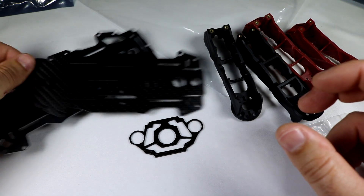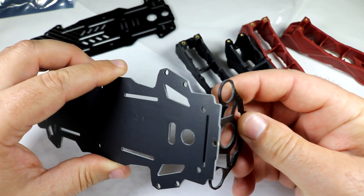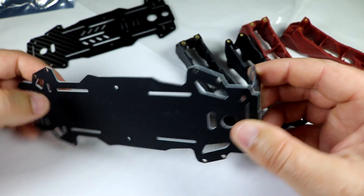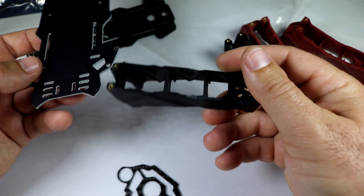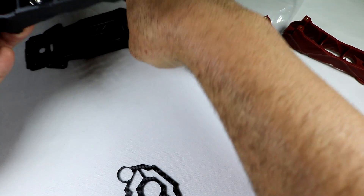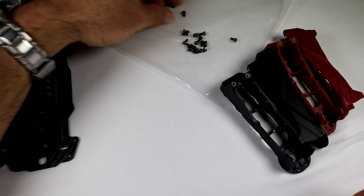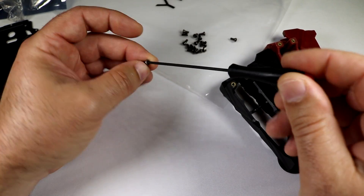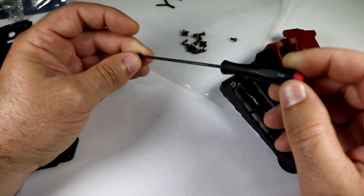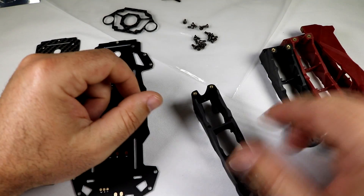We have the top cover which looks like a true carbon fiber board — it's very light, maybe a slight fiberglass mix, but it looks really strong. It looks like one of the better quality carbon fiber plates, maybe two to three millimeters thick. The power distribution board is also about two to three millimeters thick. The front piece will clip in where your camera is going to sit, and the arms sandwich between the top and bottom of the craft. All the allen screws look like they're the same size — a two millimeter allen wrench should fit nicely.